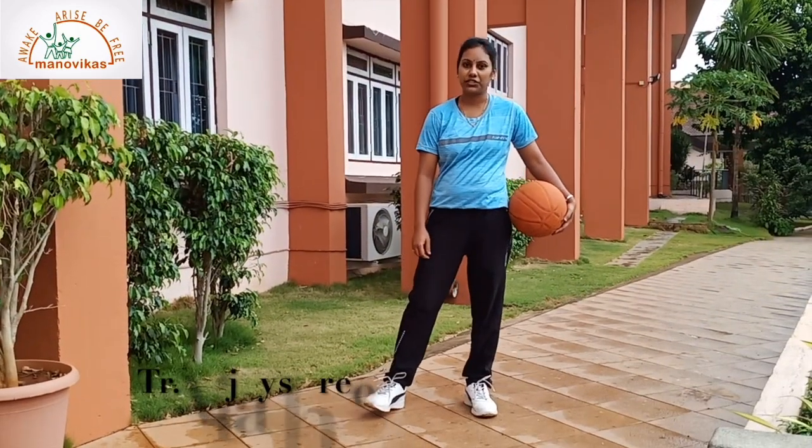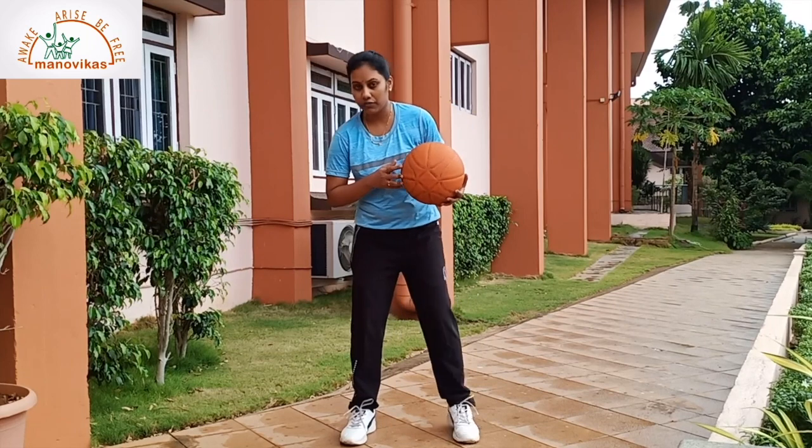Hello students, I am Vithyashree. Today I am going to teach you all bouncing ball, which is a part of your inter-class activity. This activity helps to develop your hand and eye coordination. It is also a part of the basketball game. First, I am going to teach you all the basics of bouncing ball.